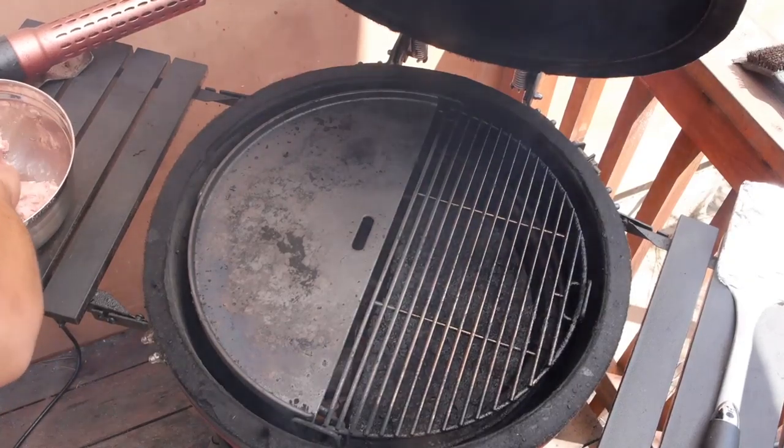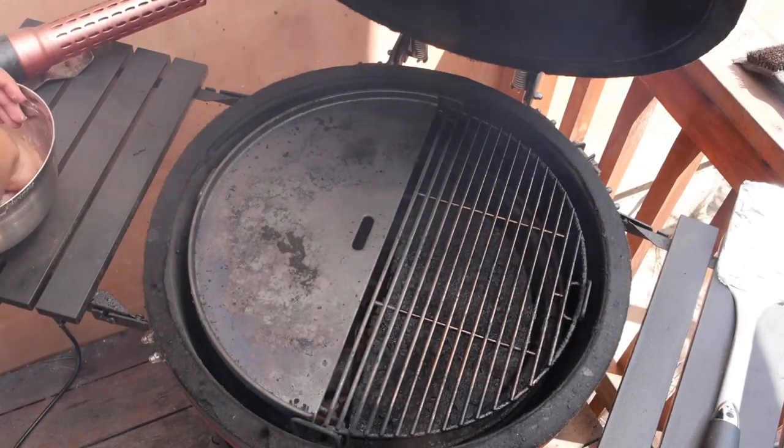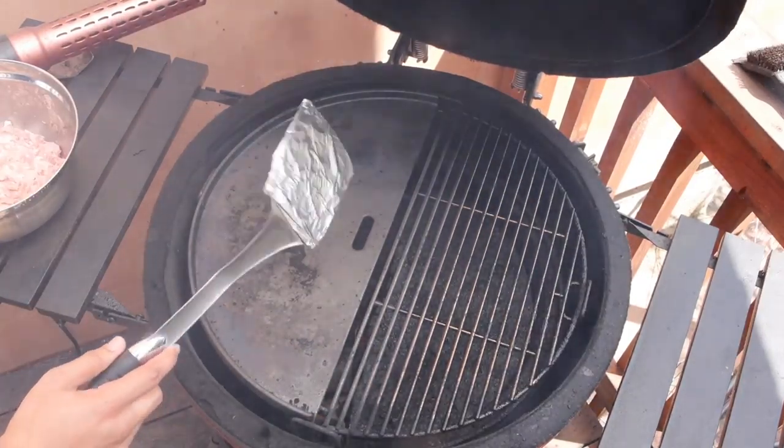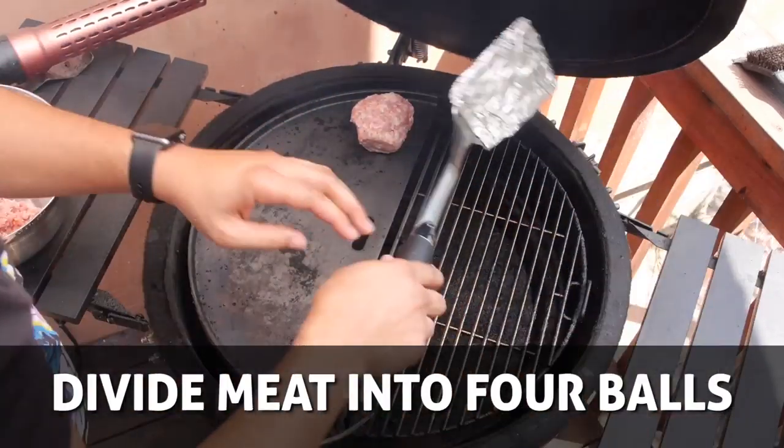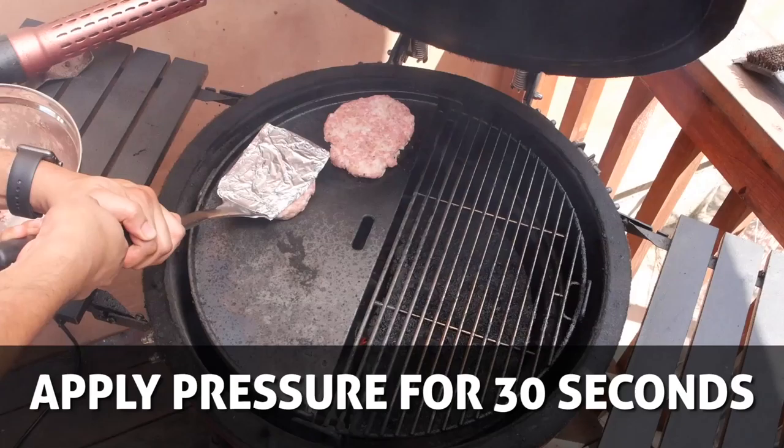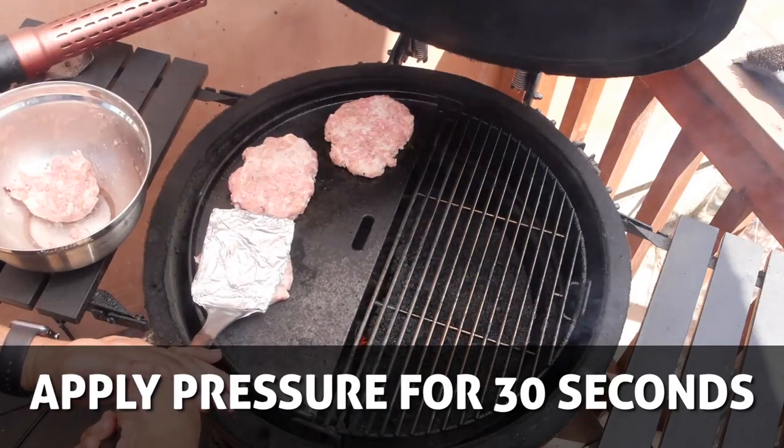A high temperature surface is exactly what we want to get these burgers to form that delicious crust. I've taken a spatula and wrapped foil around it to prevent any of the meat from squeezing through the slits. Form four evenly sized balls out of your meat, and one by one place them on the grill and apply heavy pressure to the burger for 30 seconds.